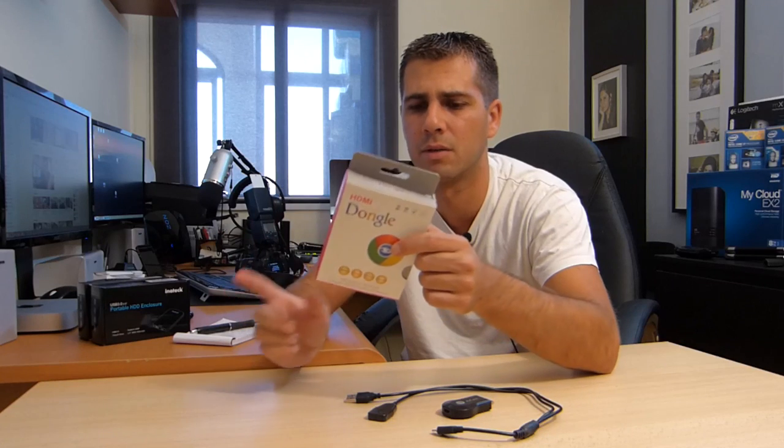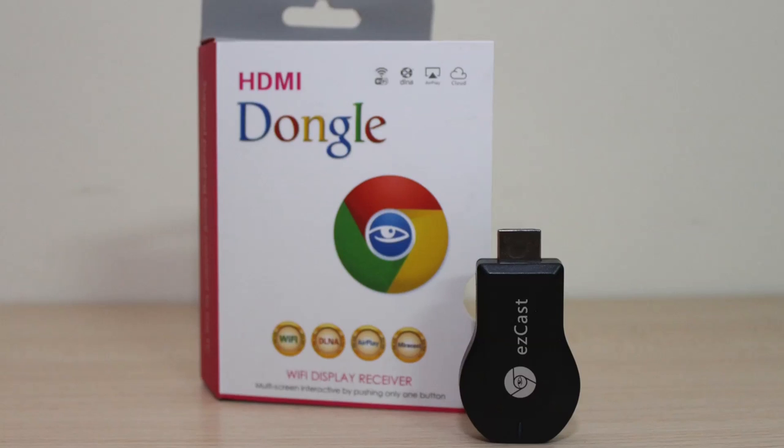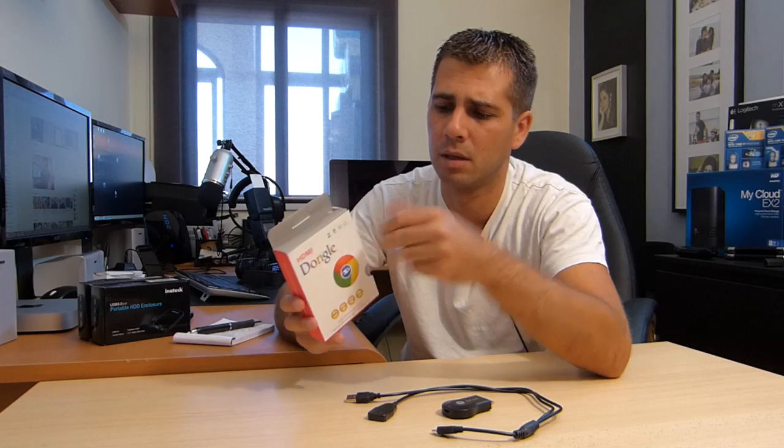I did buy this thing — it's already open — and I tested it for a few weeks, not intensively. I just wanted one feature: AirPlay. If you want to AirPlay from your Mac device to your TV, choose something else. Don't spend money on this. It was around 20 euros. The listing advertised Wi-Fi, DLNA, AirPlay, Miracast, and so on. I've already left feedback on the product page — really disappointed. No point in returning it.